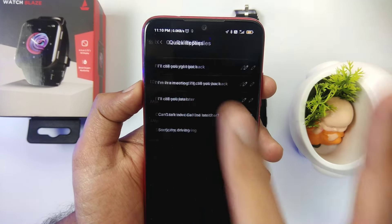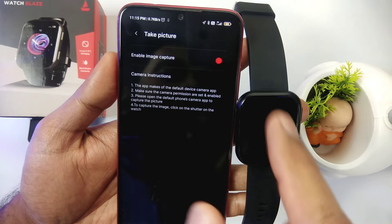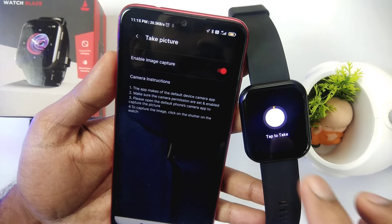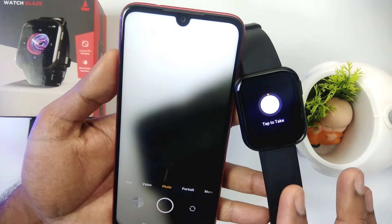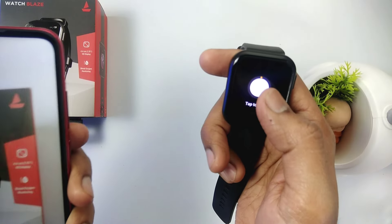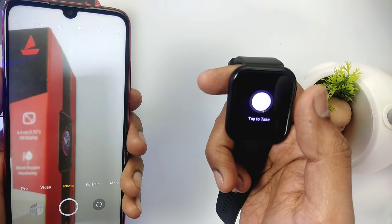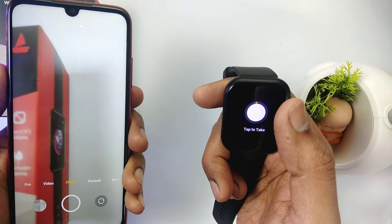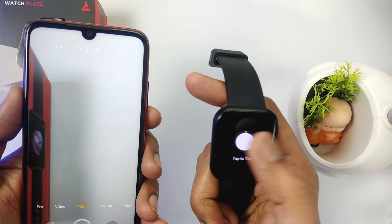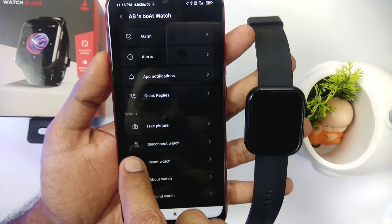There is also a remote camera feature — you can enable it so the smartwatch can be used to click selfies remotely. However, I tried many things but I am not getting this feature to work. I am not sure what the issue is, so we will try it later. Let's come back to our application.